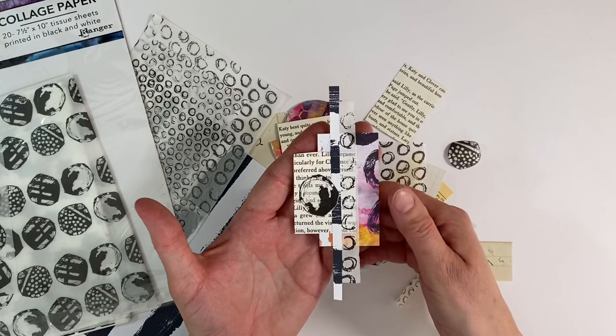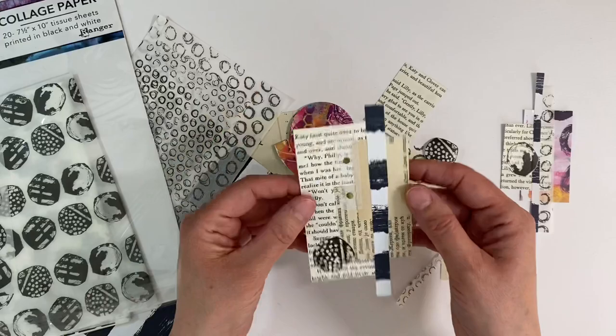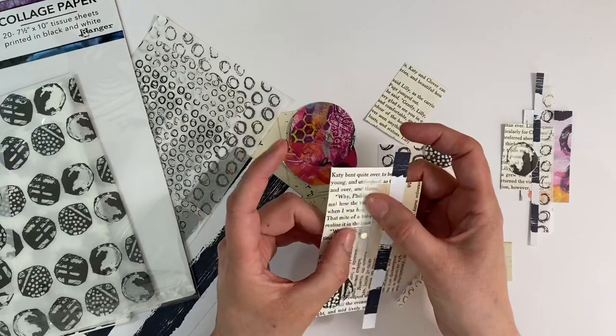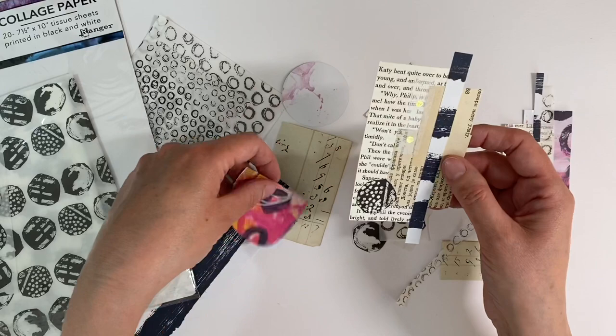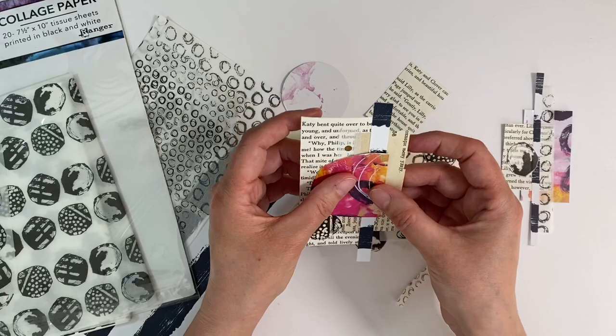Here's another one — this is just purely black and white book paper, various types, with some gold polka dot tissue paper and that same gift wrap. For instance, if I wanted to jazz this up a bit, I could put another piece of that Dina Wakely media paper on there just to add some color. These are just fun mini collages that anybody could make — you don't have to have the media collective; you could do this with any type of bold bright scrapbooking paper.